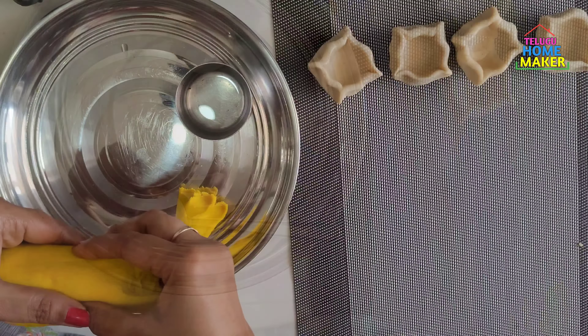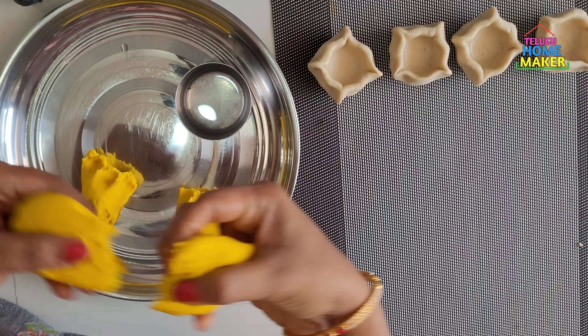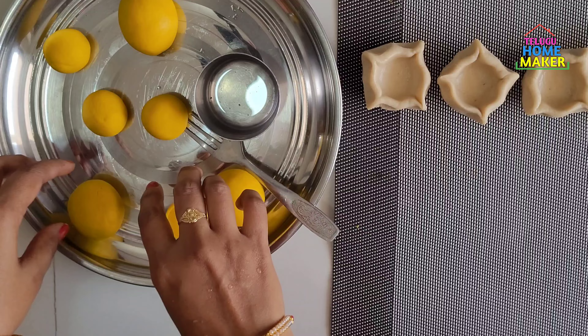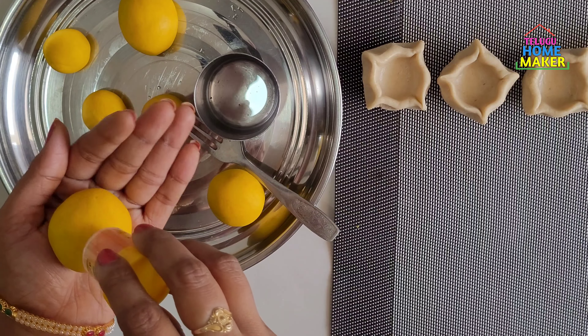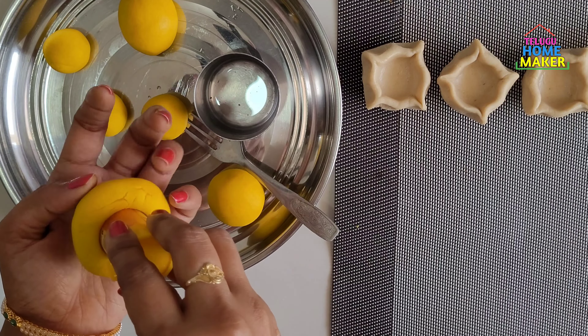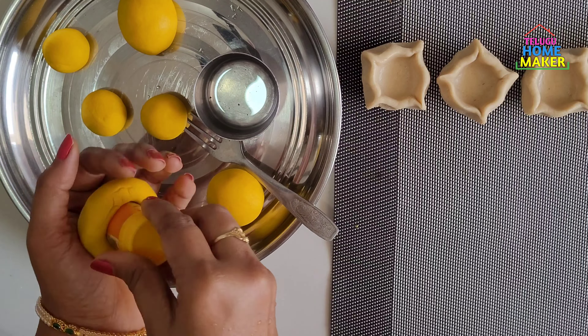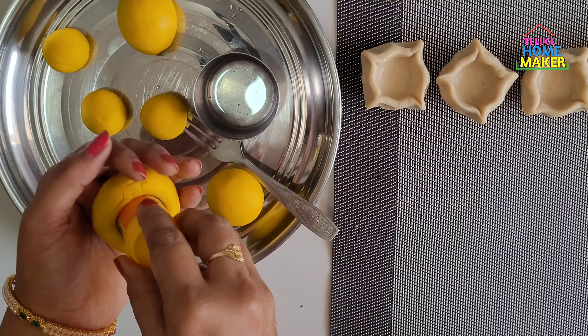First, I am going to turn over the white dress bag and press it. I am going to remove the fabric. Notice that this one has 4 parts of the dress tag in here.